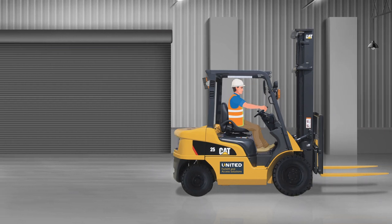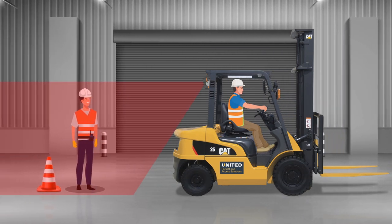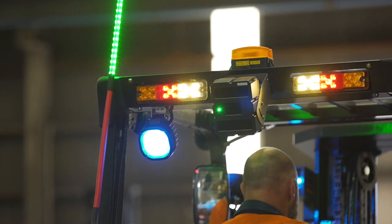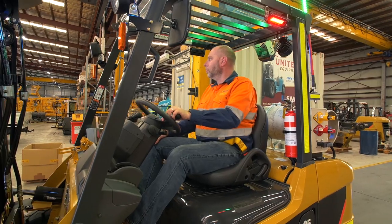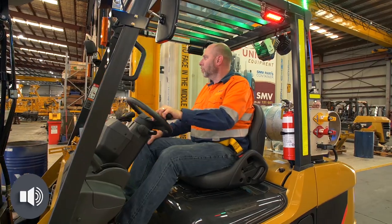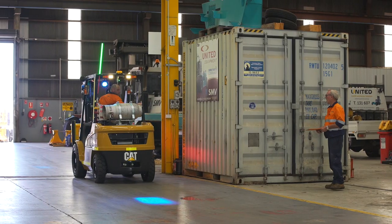As a forklift reverses, if the sensor detects any reflective tape in its field of view — up to 8 metres — an audible alert is sounded from the back of the sensor. This alert immediately warns both the pedestrian and the forklift operator, thereby providing enough reaction time to stop the forklift and effectively reduce the potential of a serious or fatal accident.